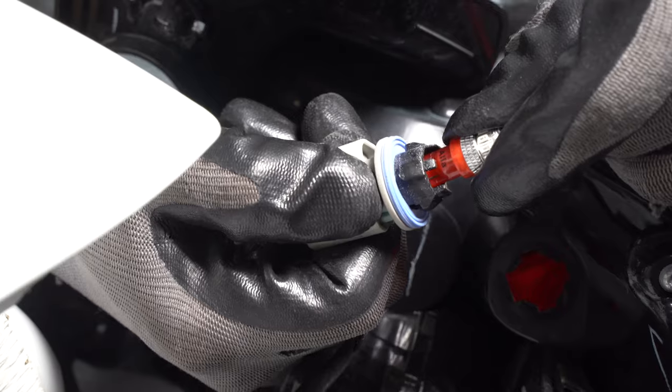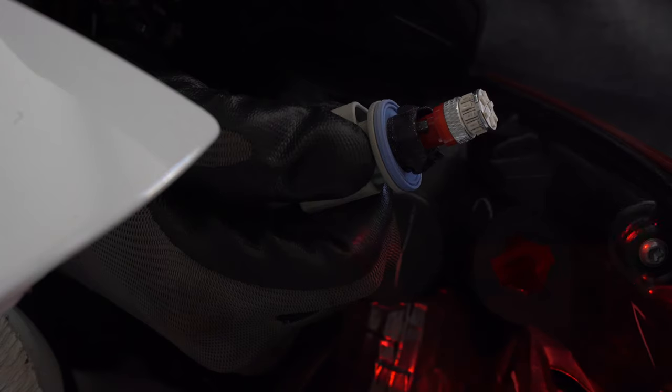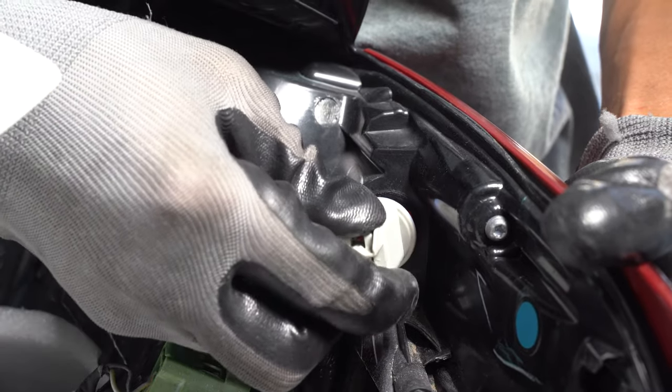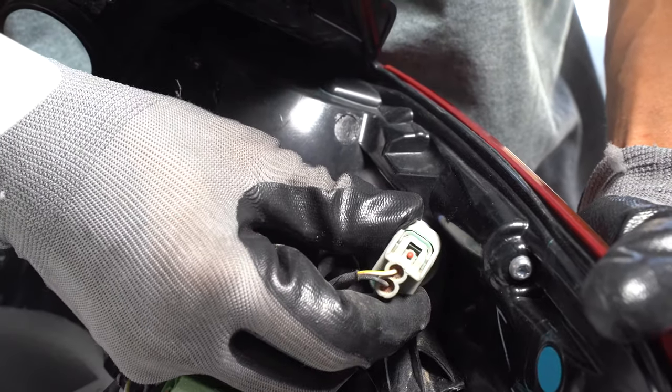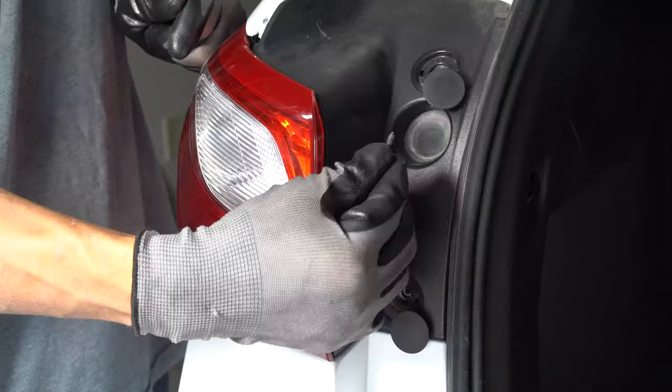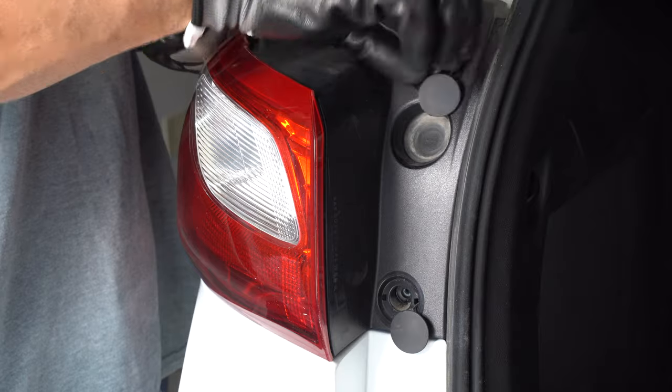Replace it with the LED and test it. Install the socket and turn it clockwise to lock it. Line up the assembly and push it back in. Replace the screws and the caps.